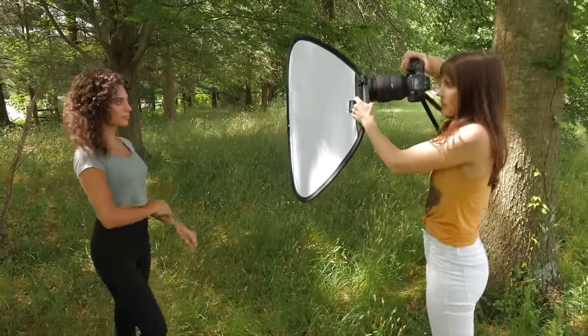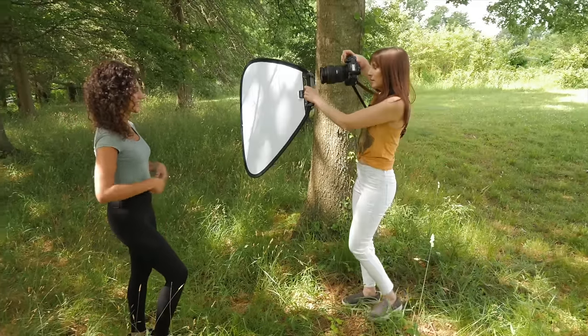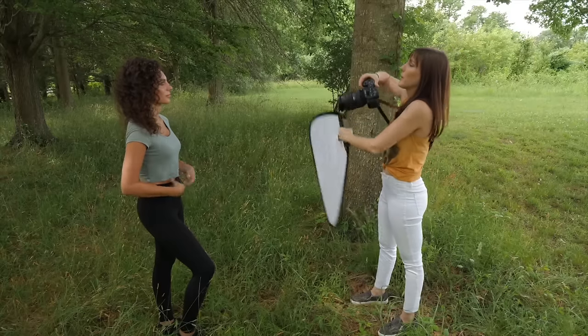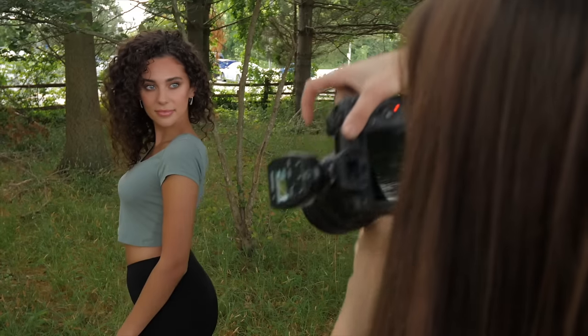Turn your head a little bit more towards this — that'll be your main light now. That worked really well. I'm just moving her forward so she didn't have so much of the real sun hitting the back of her head. Now the sun went away, which is really what I want. Using the reflector just added a little more pop in her eyes and made it look like a nicer setup — gave her a little bit more catch light.